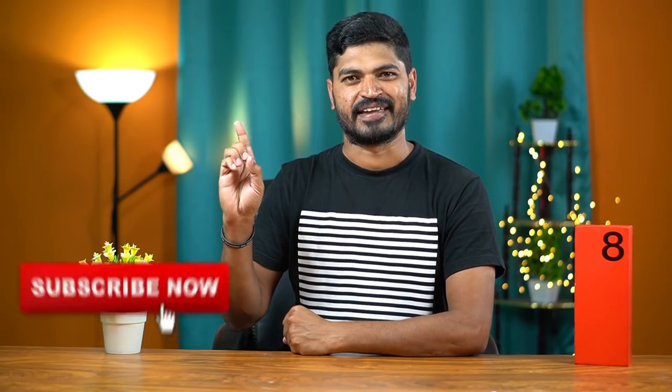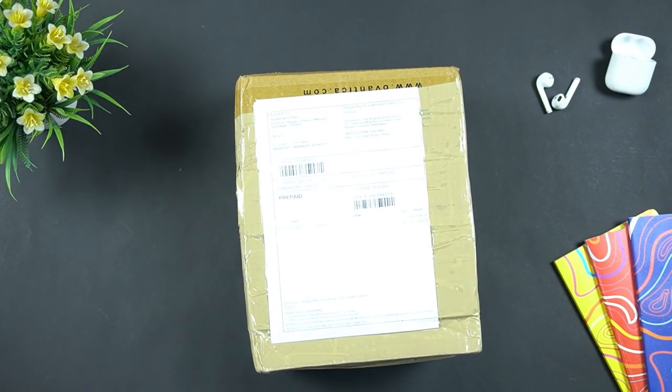If you like this video, please subscribe. First of all, we are using the OnePlus 8 Pro.